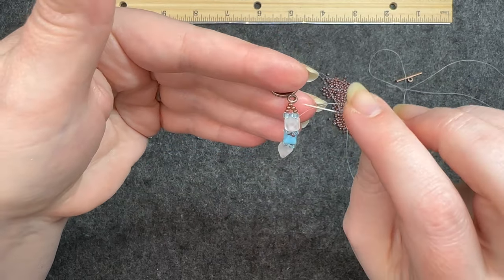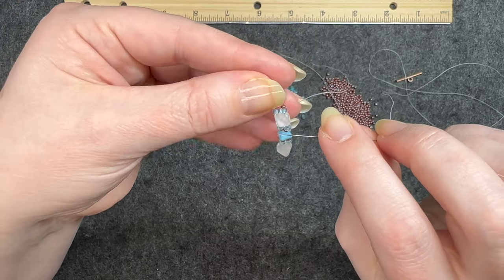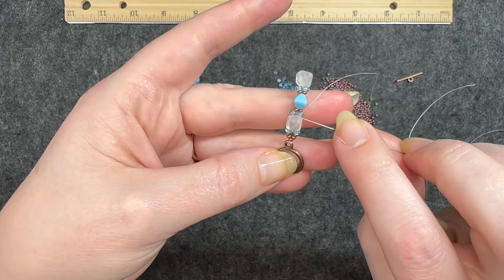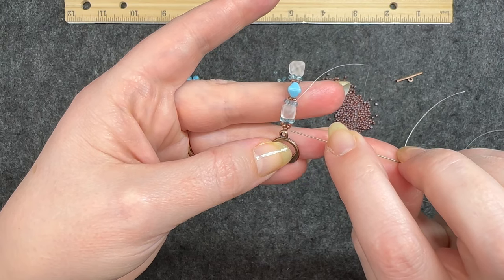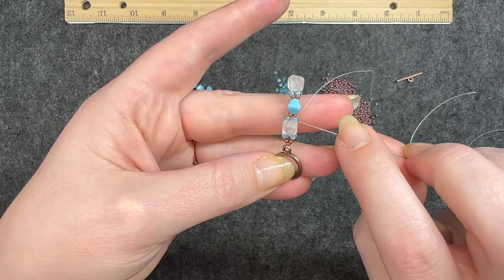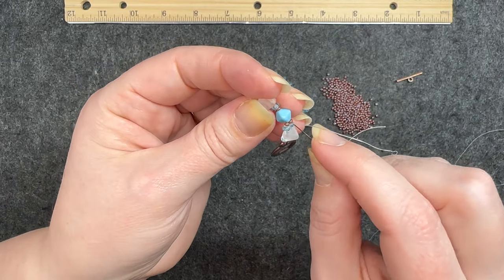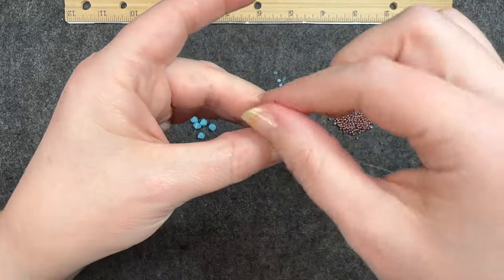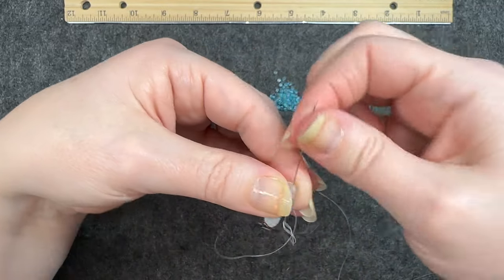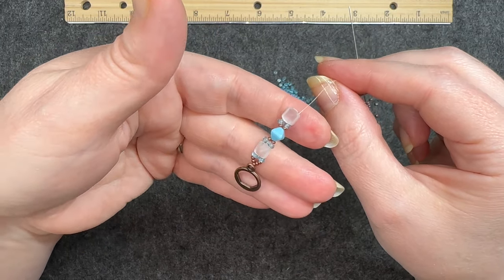I'm going to go around the clasp one final time to make it completely secure. Currently I'm coming out of this blue bead, so after attaching the second part I went all the way around the clasp and came back down through the pyramid. I simply continue down through the 11/0, through the bicone, and through the other two 11/0s and that blue bead, coming out the end.